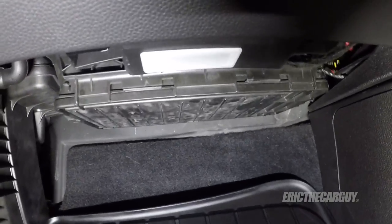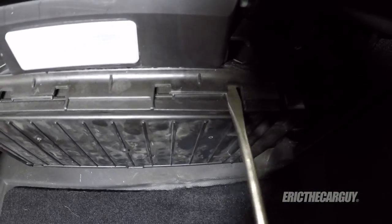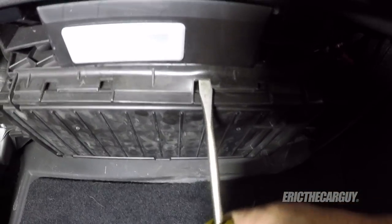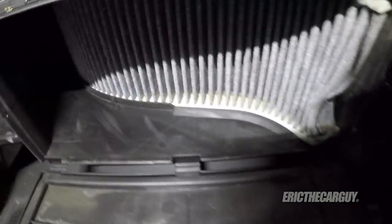If you look under your glove box, you will find this area here that has places where you can insert a screwdriver. Just reach in there and sort of pry down. I need to do a couple of areas here. And then the whole thing should pop down. And there is your cabin air filter, right up in there.